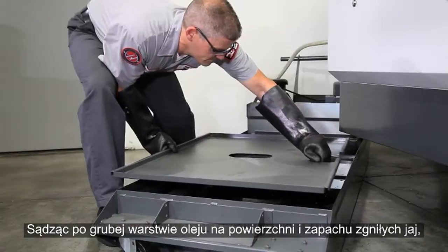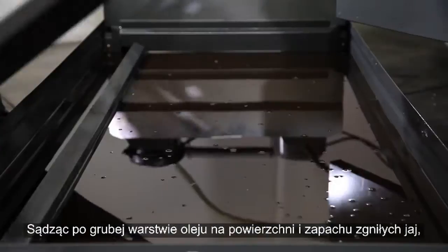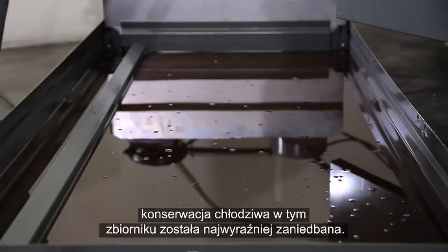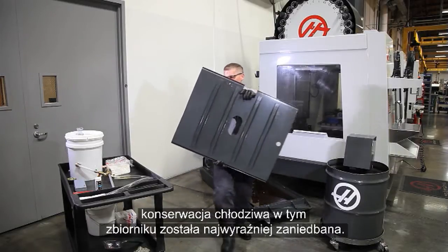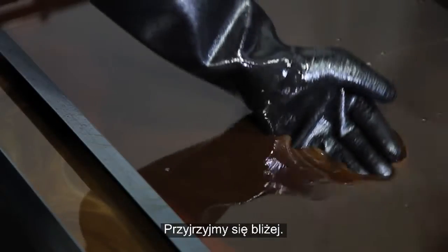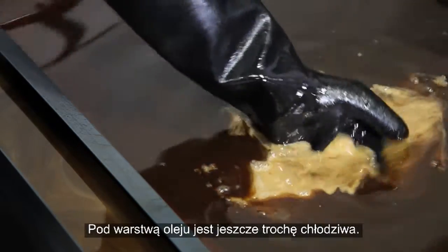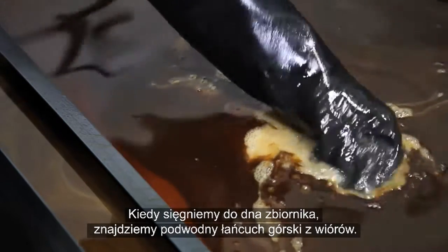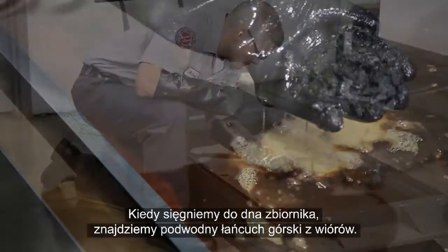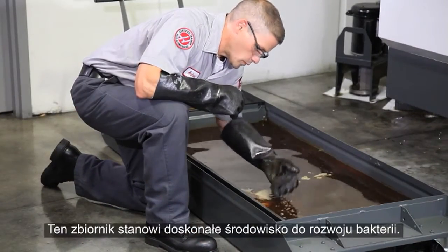Judging by the thick layer of oil on the surface and the smell of rotten eggs, coolant maintenance on this tank has obviously been neglected. There is actually some coolant underneath this layer of oil, and when we reach down to the bottom of the tank we find an underwater mountain range of chips.